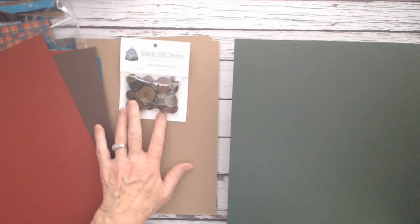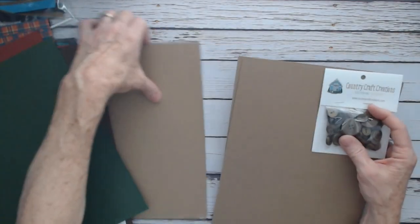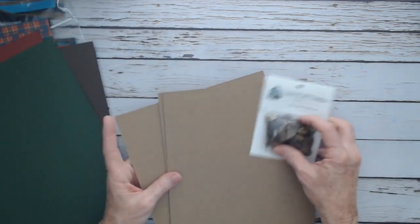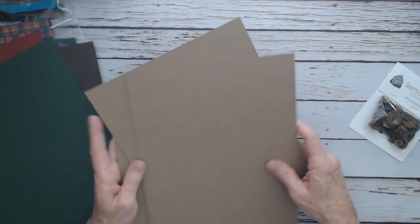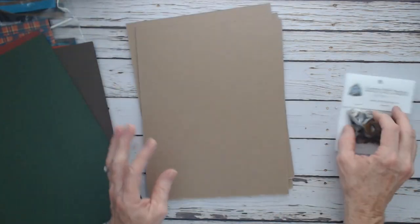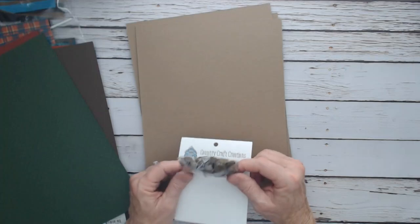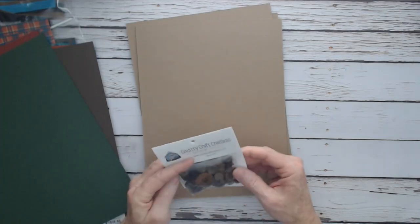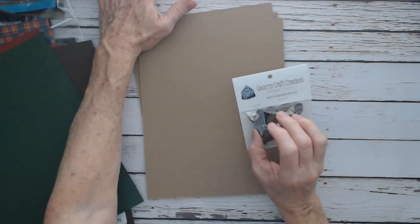I also got three 8.5 by 11 heavyweight chipboard in my pack, which is great for your covers. And then I got a pack of Country Craft Creations buttons — Granny's Craft buttons in various sizes, brown and beige — the package sells for $2.79.